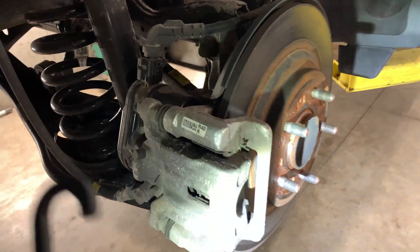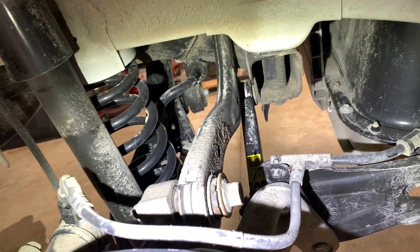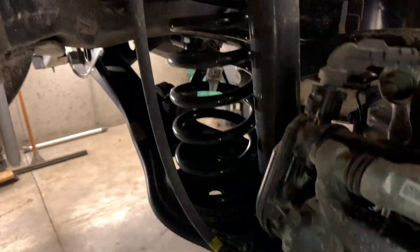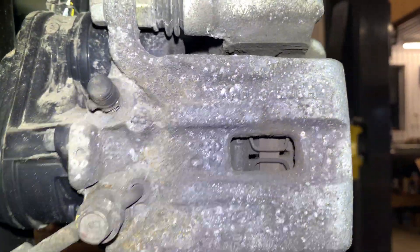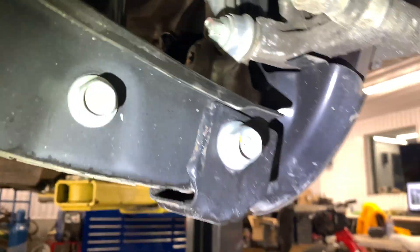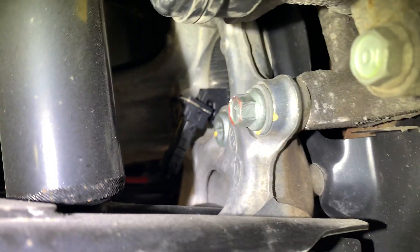The rear brake has the electronic parking brake — it sometimes engages automatically when you park, you can hear it. There's the strut, spring, back of the caliper. Wheel bearing back here bolts in — there's a sensor in it, might be an ABS sensor.